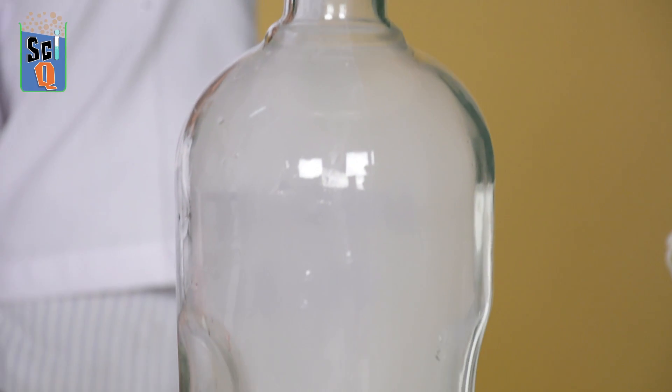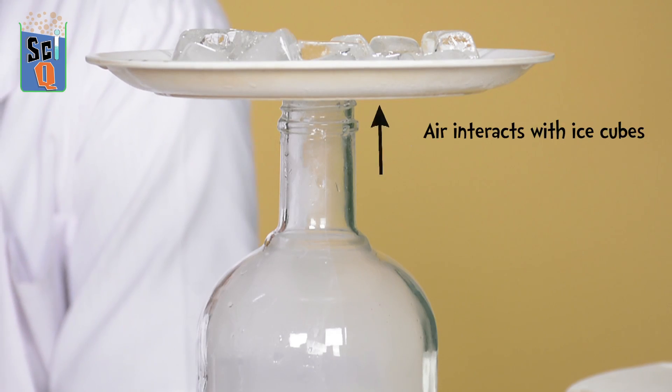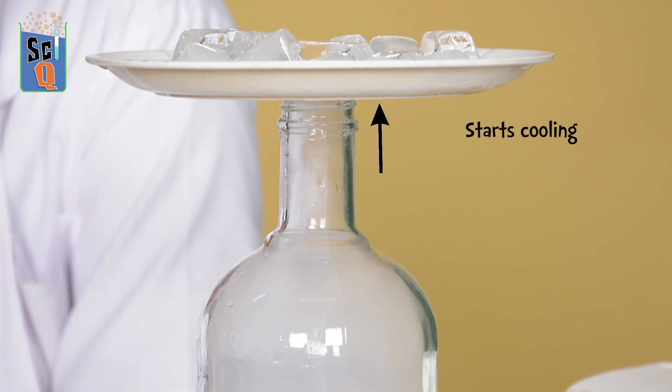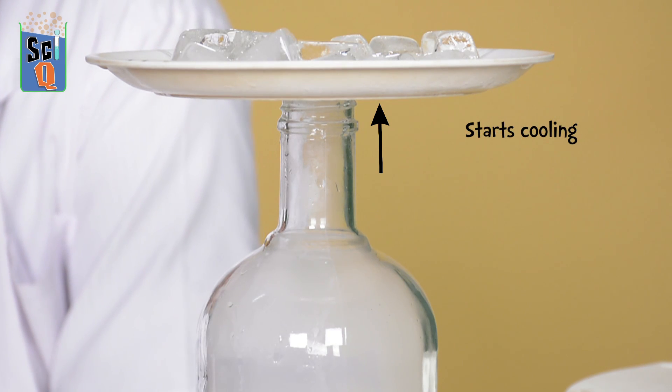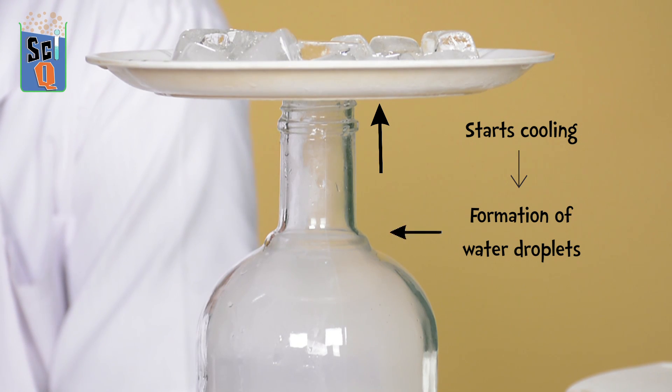Now what's happening here? Well, we know that hot air rises and a little bit of water vapour — which is water in its gaseous state — rises up with the air. Now when this air interacts with the ice cubes on top, it starts cooling. And as it cools, the water vapour condenses to form droplets of water. Because these water droplets are really, really tiny, they come together to form a mist — and this mist is basically a cloud.